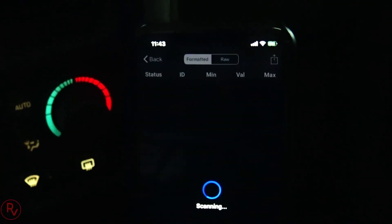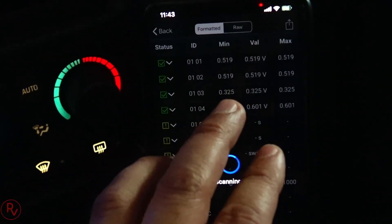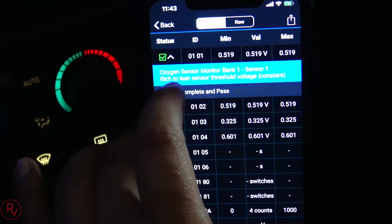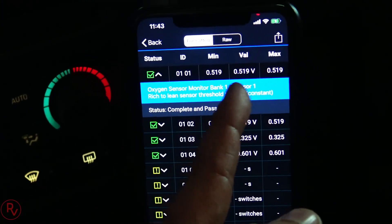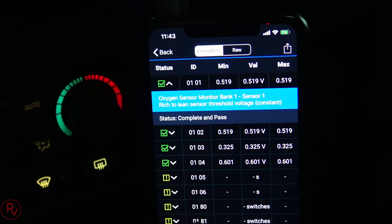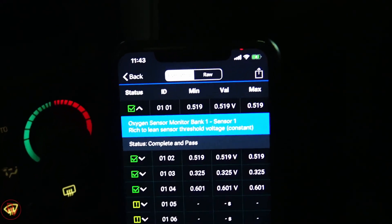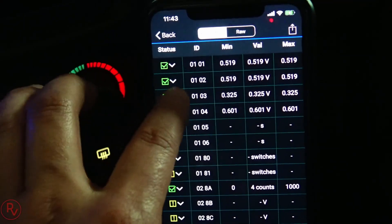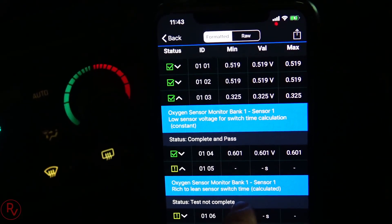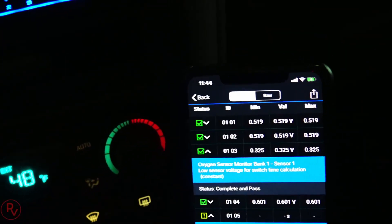Mode 6 - I'm not entirely sure what all these modes do, but it gives you a max and minimum value for specific items. For the oxygen sensor, the max value could be 5.19, and it gives you a status of complete, not ready, or pass. It does system checks for every sensor. Another oxygen sensor shows the test is not complete for bank one. You can literally go into this scanner and check a lot of different things.